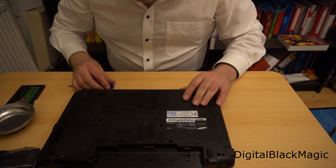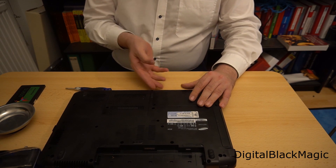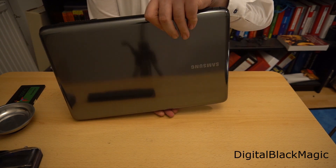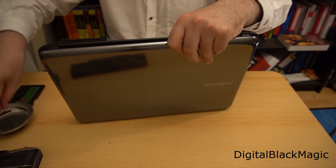I loosened both screws. They are still stuck in the mounting, so I turn the computer around and catch them when they fall out. After that, I place them into the magnet ball.